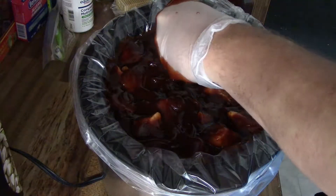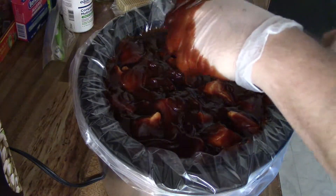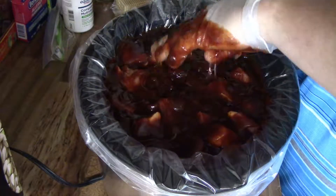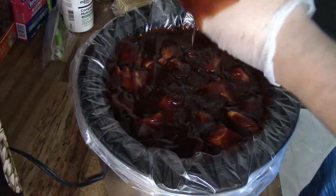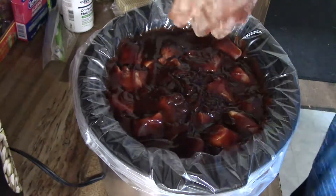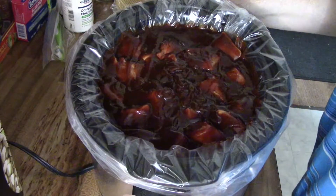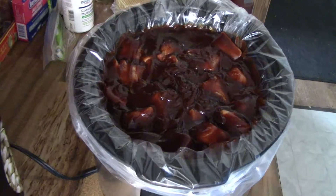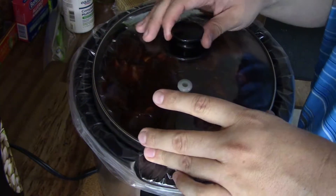Then you're going to want to go ahead and turn it on. I'm going to cook these on high for about five hours — you can slow cook them all night long if you want. Put the lid on, come back and check them every so often and stir them.